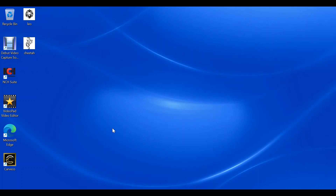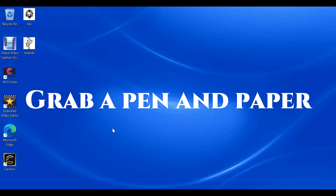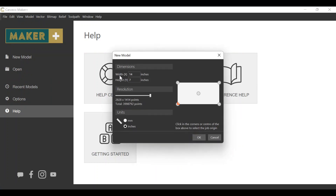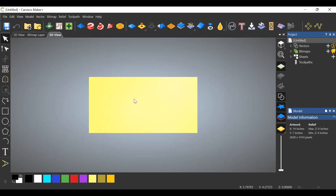Before we begin I want to point out that there are several different ways of doing this — this is how I do it. So let's open up Carbide Create and get started. We're going to go to new model, set width of 14 and height by 7. The reason we do this is so that you can go to any big box store and purchase a one-by-eight to produce these signs. Click OK and we're greeted with the 3D view.